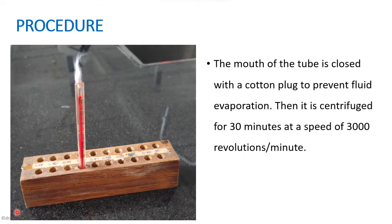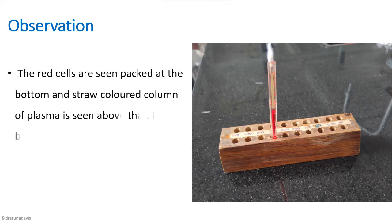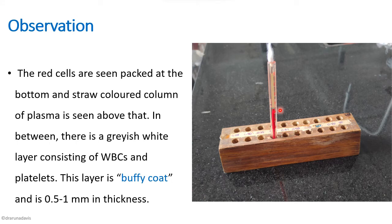We then centrifuge it for 30 minutes at 3000 revolutions per minute so that the RBCs settle down. Once centrifuged, we get a clear straw-colored plasma on the top and a red blood cell column at the bottom.